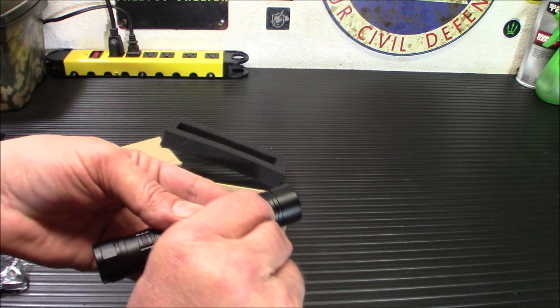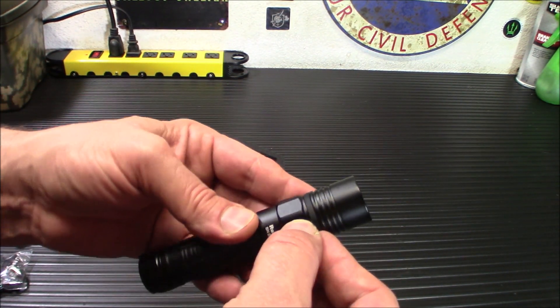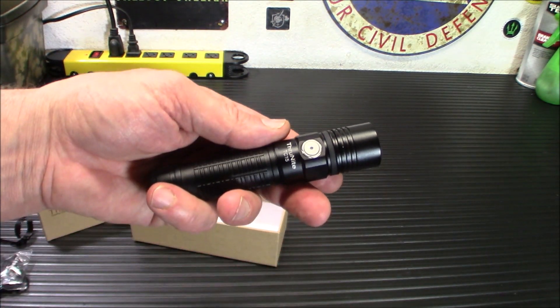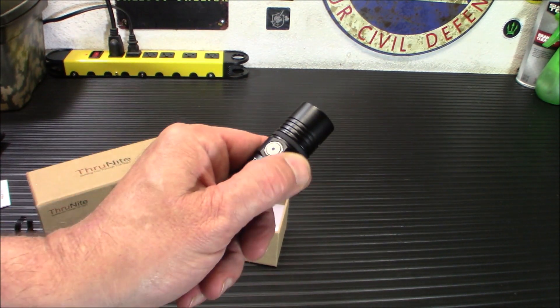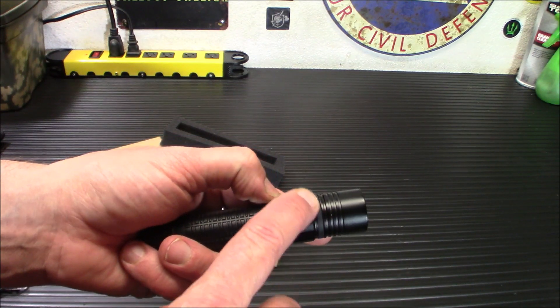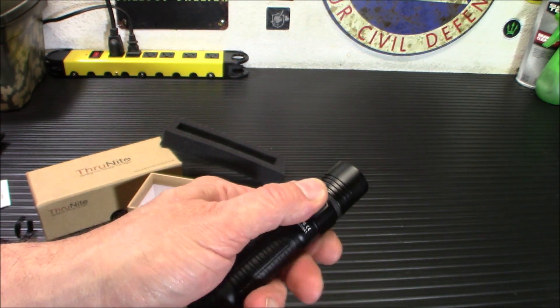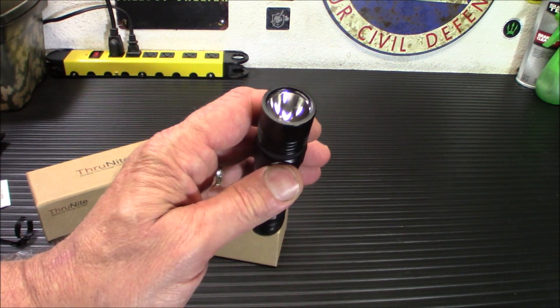Let's take a look at the charging port — there it is back there — and your button here. The only complaint I've had with any flashlight similar to this is that I'd like to see some kind of cuts along here, something to let me know I'm coming up on the button. When it's completely dark, you're kind of fumbling around wondering where that button is. I would like to see that on there.